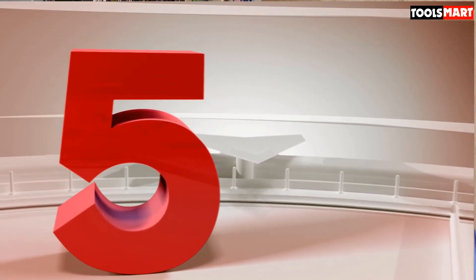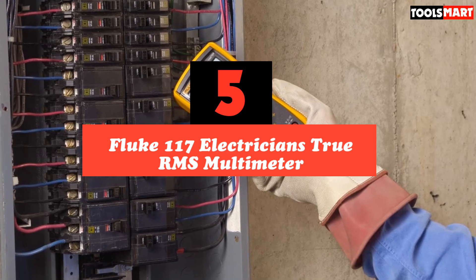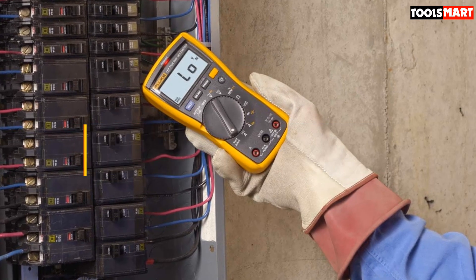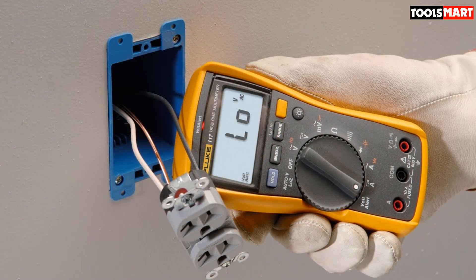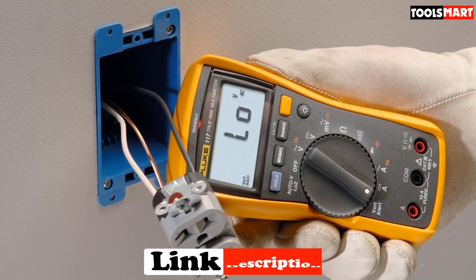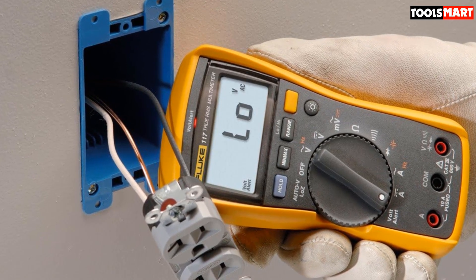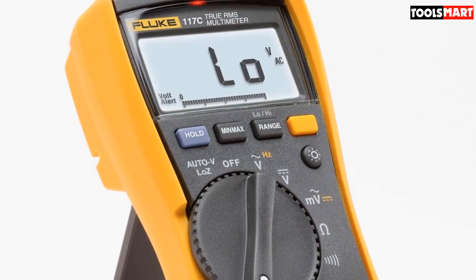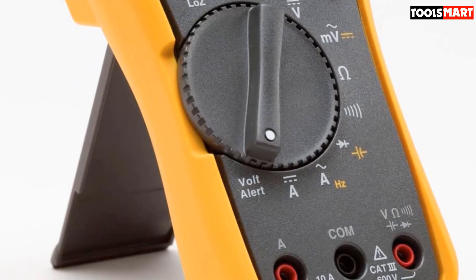The fifth product on our list is the Fluke 117 Electrician's True RMS Multimeter. Integrated non-contact voltage detection, true RMS accuracy, and a variety of safety enhancements lead the feature list of the Fluke 117. This is a professional grade multimeter with auto range capability, min-max readings, and the ability to measure everything from current to voltage to capacitance and more at the push of a button. Ghost voltage readings are consigned to the past when you use this precision multimeter from Fluke.